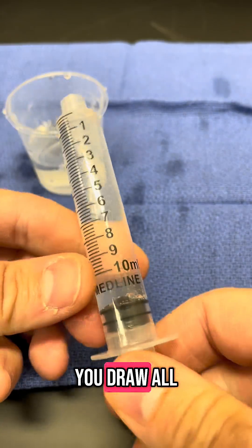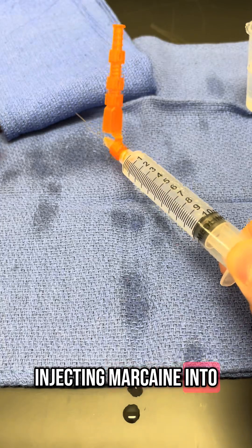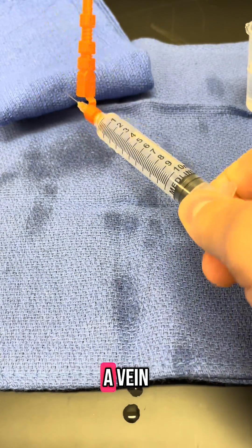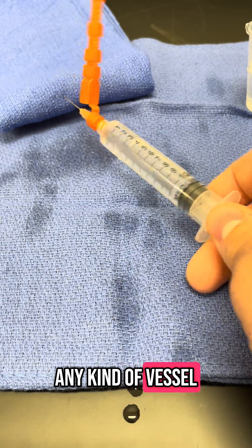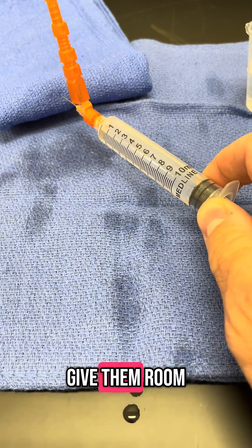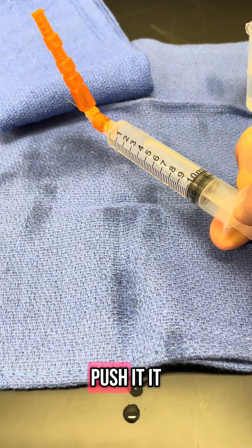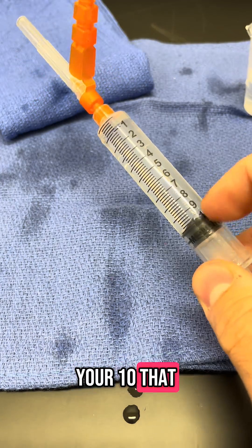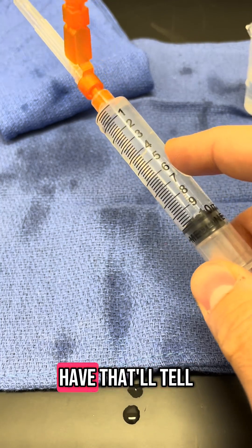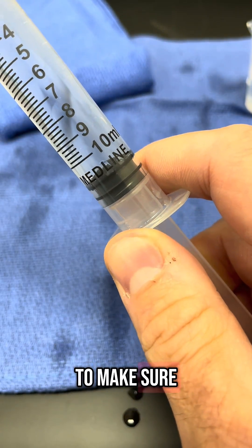The other thing is, if you draw it all the way up, you don't give them any room to pull back and draw back. If you're injecting Marcaine into an incision, you want to draw back to make sure you're not in a vein or any kind of vessel. You do not want to inject Marcaine into a vessel, so you've got to give them room to draw back. If they draw back and there's blood in there, that means they're in a vessel, and when they push it, it would go right into the vessel. Draw back to your 10 — that way you can count easily, just subtract where you started from how much you have, and that gives them room to draw back to make sure they're not in the vessel.